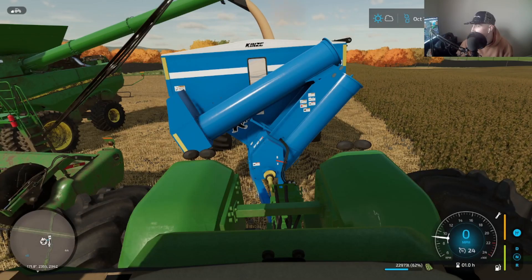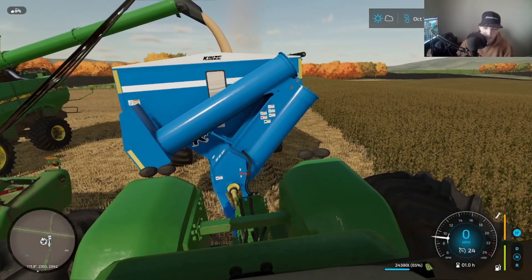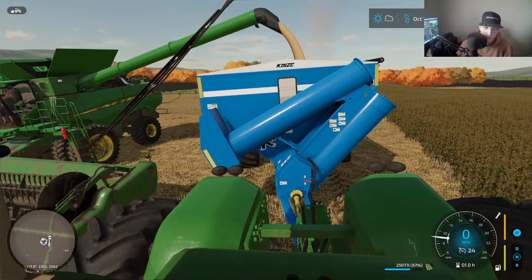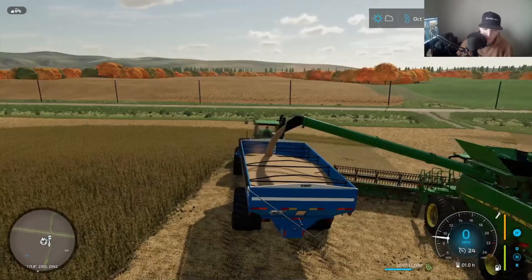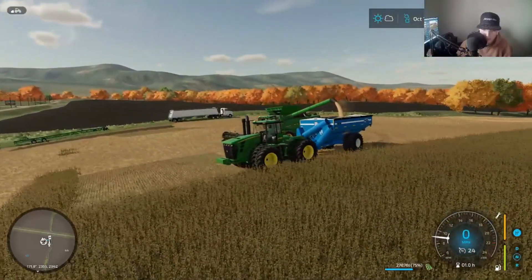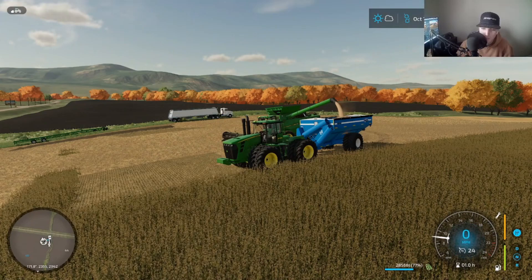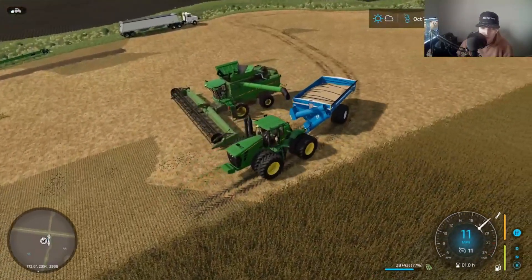Here we are sitting in our John Deere, but we have a Kinsey grain cart. I would have preferred it be green — I really do like the look of all my stuff to match. But blue is fine by me, it's just a grain cart. So we'll back up here and let him get back at it.